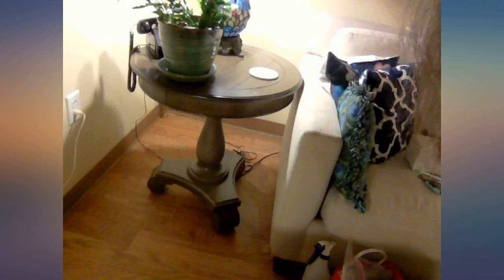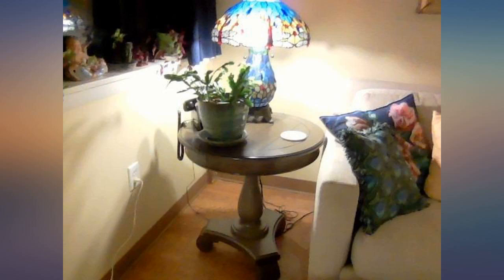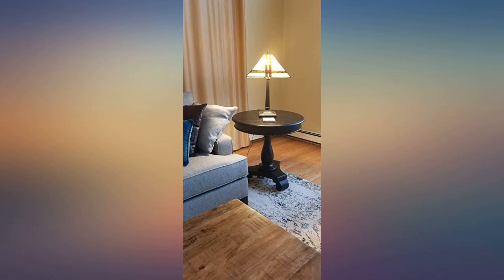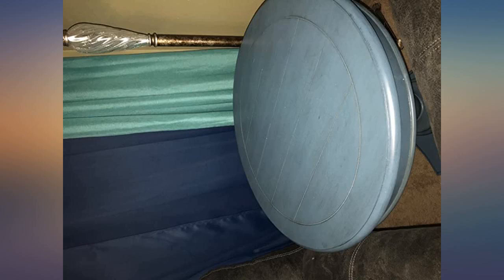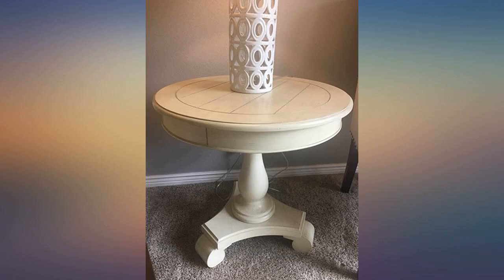Rather than the glossy black shown in the description — in a good way. Used a few dabs of wood glue during assembly for good measure. Pick up a hex socket set for these assemblies if you don't have one; makes these jobs far easier. This is a very nice sturdy end table especially considering the price.